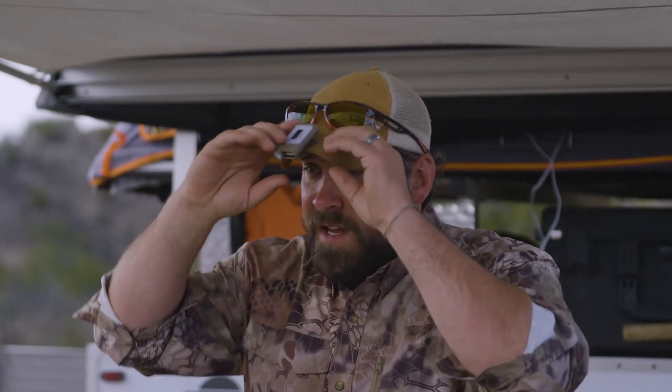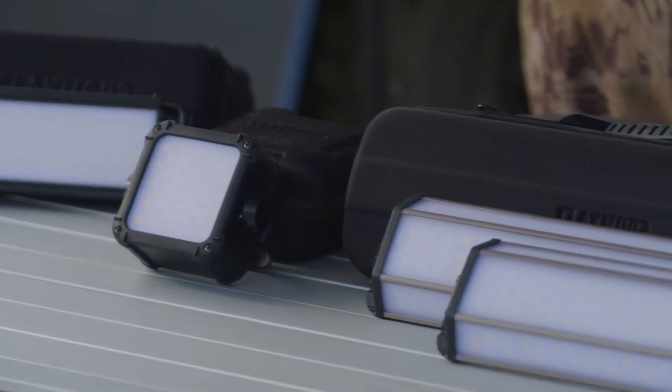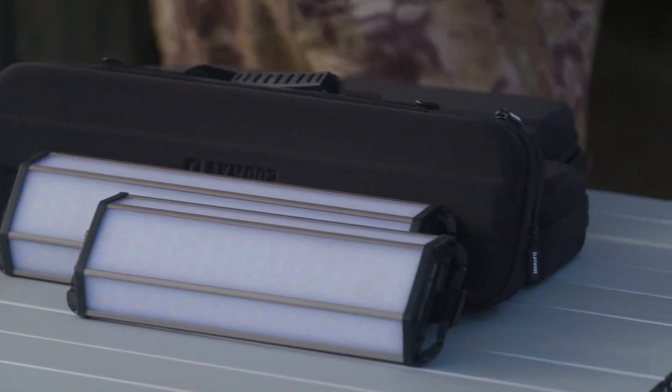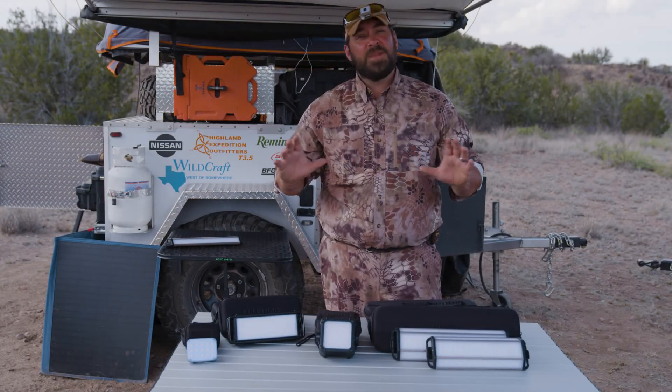It has three different modes and it tilts. I can even take it off and use the tilt to set it up as a little stand in the tent if I need a really small light to get in somewhere. So no matter what your outdoor camping or hunting lifestyle looks like, it needs to be well lit for a pile of different reasons — number one being safety. Claymore has you covered from top to bottom.